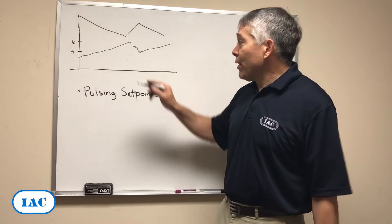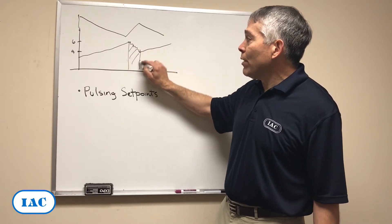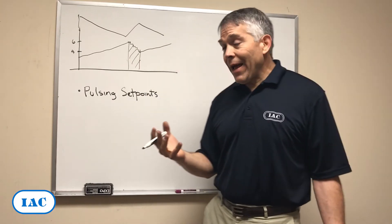The other thing, and most important I'd say, is that the system discharges when it pulses only, so it's very likely that you can overload your hopper on a bag house.